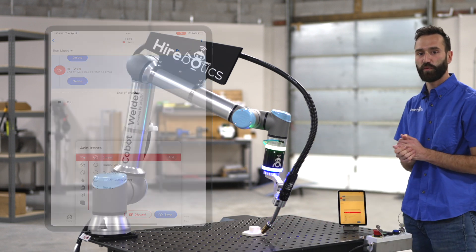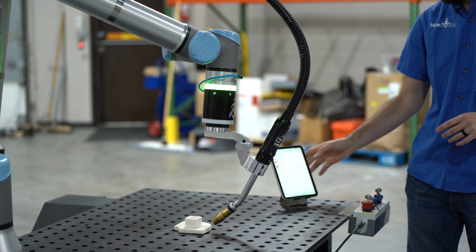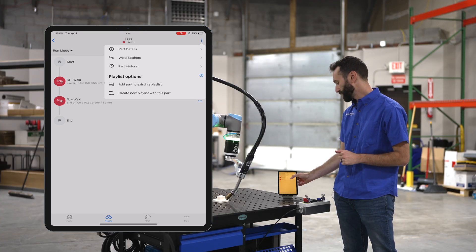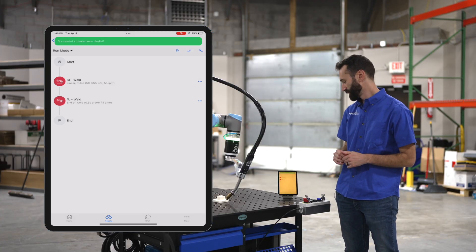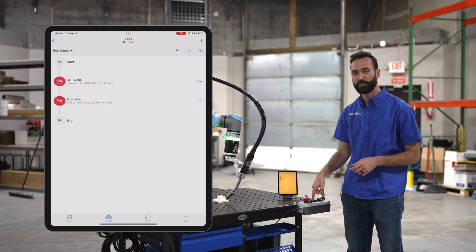Now we've created our first linear weld. We're going to save it and create a new playlist with this part. On our operator box we can hit play.